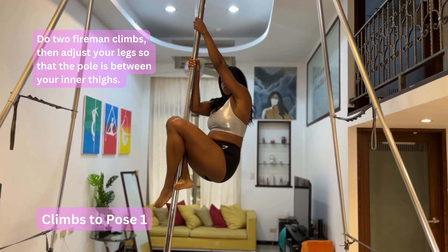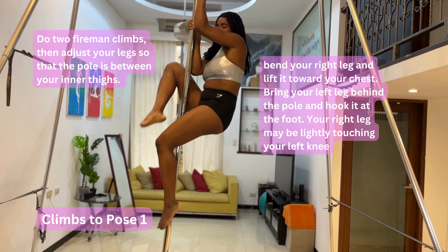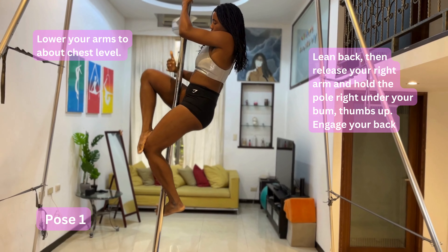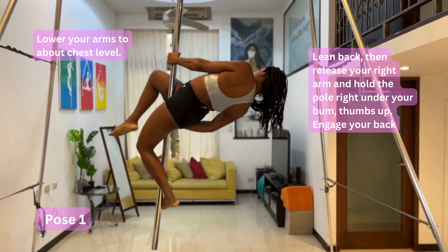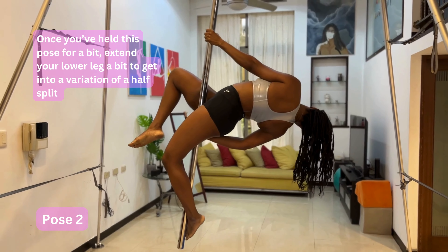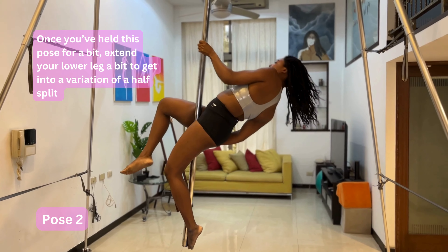After this second climb, what you need to do is adjust your legs. Your right leg comes on top and your left leg goes behind the pole. Once your left leg is hooked behind the pole at the foot, you add your arms and bring them down lower. You extend backwards, release that right hand, and hold under your bum with your thumbs up. Then once you hold this for a bit, you extend that lower leg so you can go into something like a half split — extend as much as possible. This is the second pose.